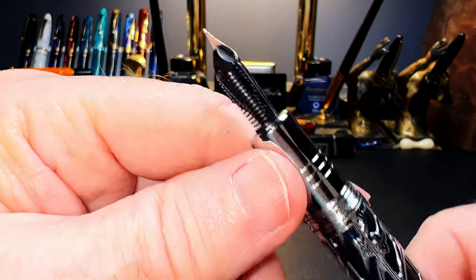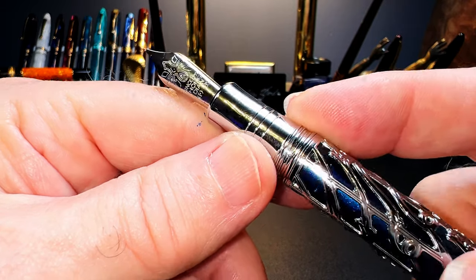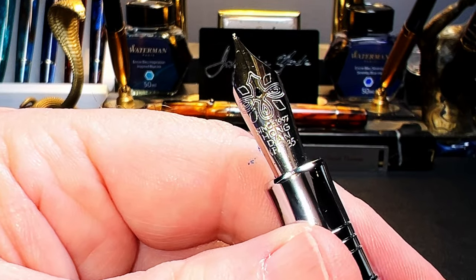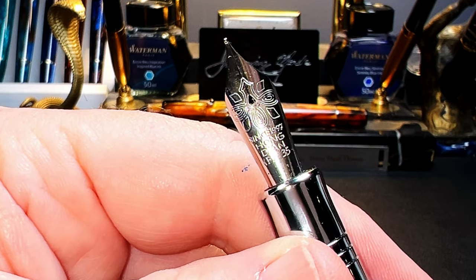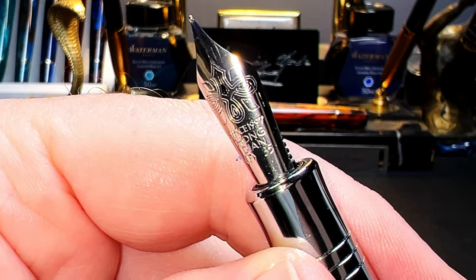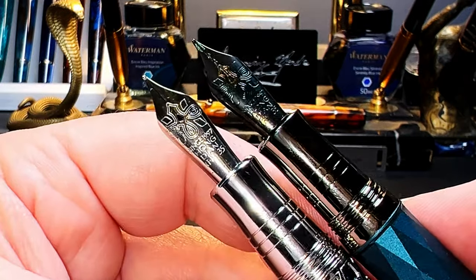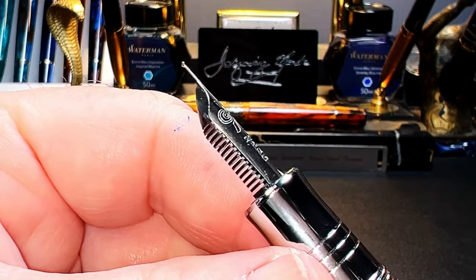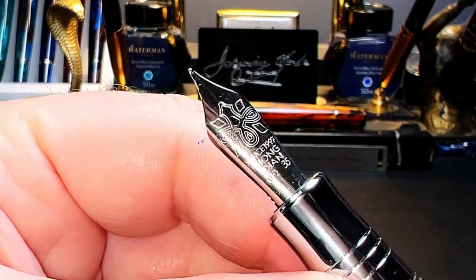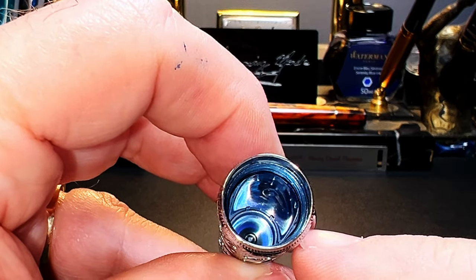The section has a smooth flare towards a number six size steel Hongdian fine nib and black plastic feed. The section is slick but two grooves and the smooth cap threads help give your grip a better purchase, so I don't find it uncomfortable. The nib has a teardrop breather hole, a flower-like pattern, 'since 1997,' Hongdian F for fine, and 35 denoting the nib length in millimeters. The nib is identical to the one on the Hongdian N11. The nib assembly unscrews easily for maintenance or replacement.